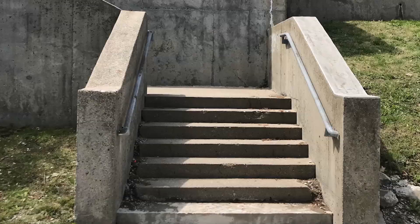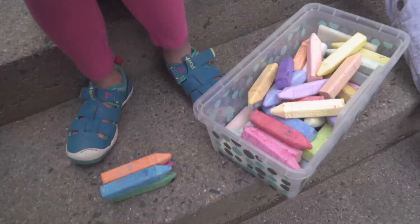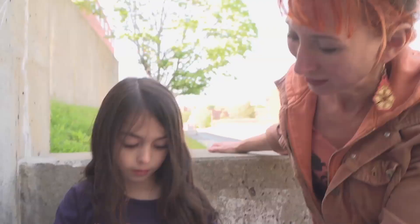Today we're going to do a piece of art on these nice stairs here. We are making a sea serpent. What I'd like to do is make outlines, and then we colored it in. We're using sidewalk chalk. It's good for drawing lines and sketching stuff out.